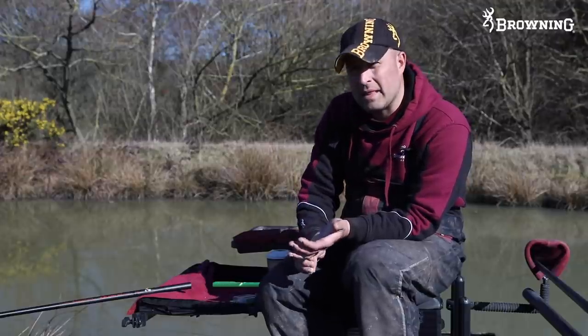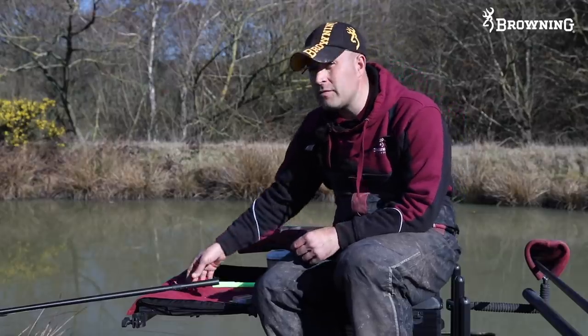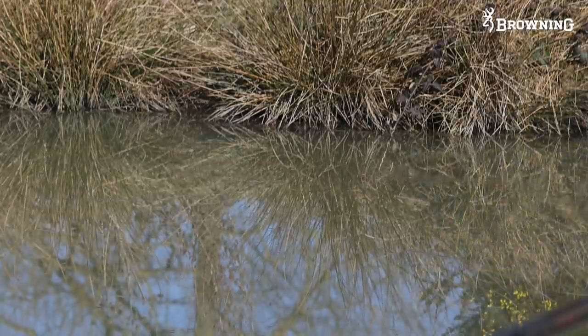Always think about thick mainlines - 015, 016, that sort of mainline - something nice and robust so it doesn't tangle, and then your hook length which is the main thing. For F1s I normally fish a 4-inch hook length because it's nice and positive, and for carp or anything bigger I fish 6 inches. All my rigs use short kits for nearly all my fishing now - I believe it gives a big advantage in the amount of elastic you can run through them, the fact that they don't bend, and how close they come when you're trying to net the fish.